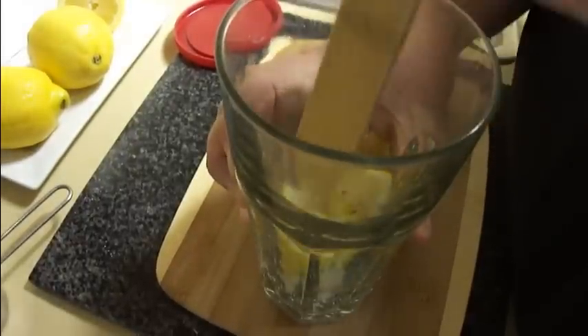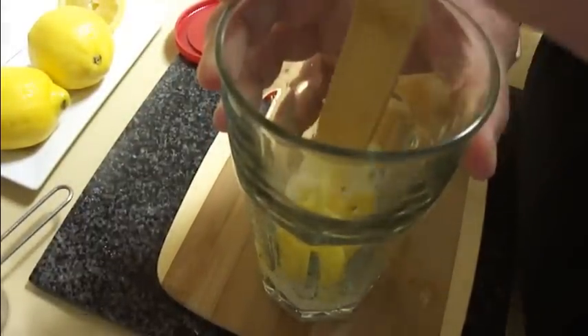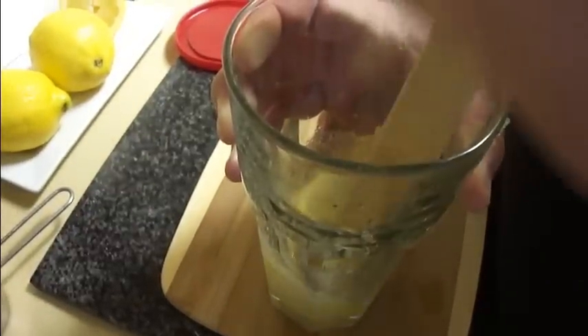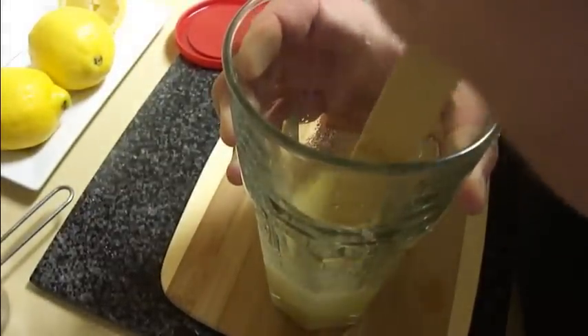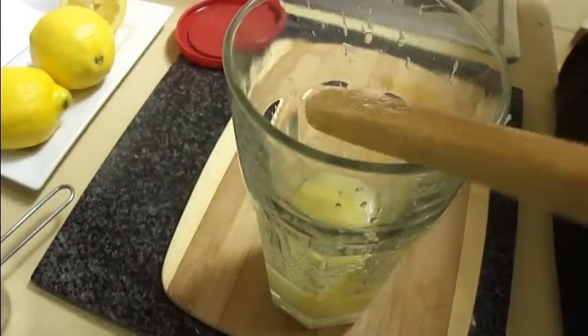Basically what this does is it releases all the juice from the lemons and also gets the oils out of the rind — out of the peel of the lemon. Once you do this for maybe 10 seconds or so, you don't have to decimate the lemons. Then take that spoon out.